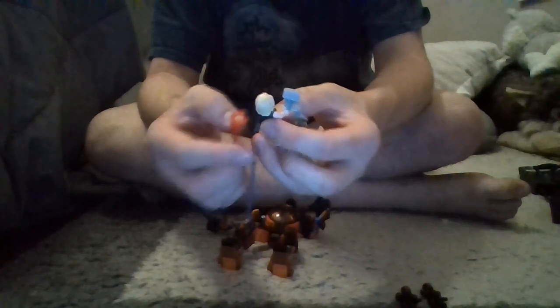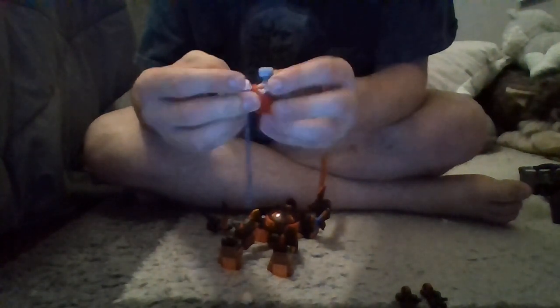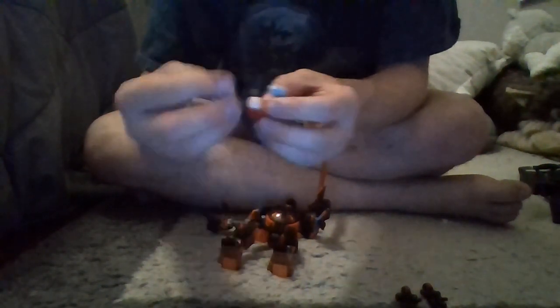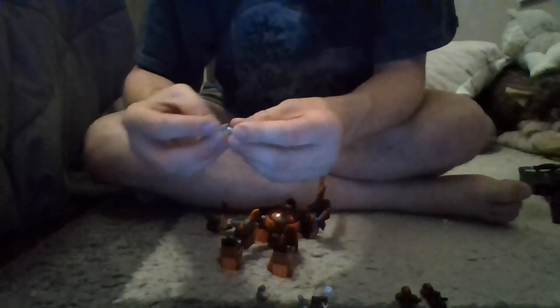Something else pretty unique about this figure is this new rubber cape. It's not truly new since we've seen the rubber cape idea on Doctor Strange, but this is the first time they've done this new design. Due to the color, I have a feeling they'll probably use this cape for Superman Lego figures whenever Superman comes back in Lego form. I think Loki in some of the other new sets has the same mold but in green.